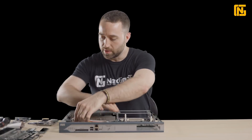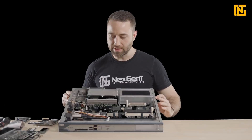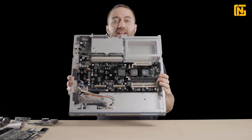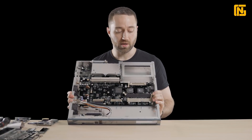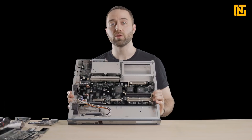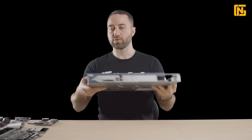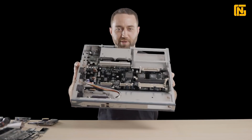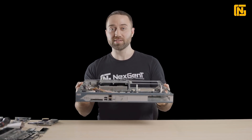Now we have the router pretty much down to just its main board. You can see this is just like if you were to take apart a PC — unplug all the components, take out the RAM — and just be left with the motherboard. That's pretty much what we just did for this router. Now it's super lightweight. That is what a router is basically comprised of — we went through all the components.